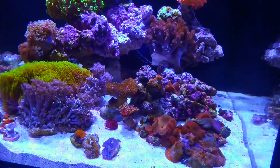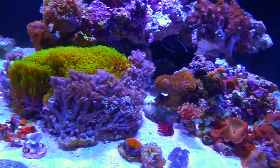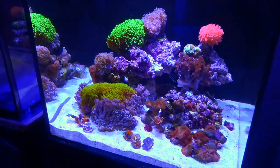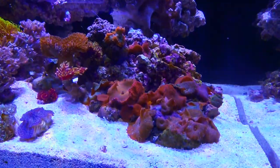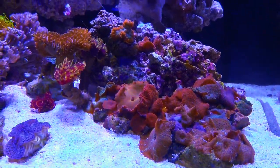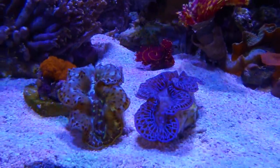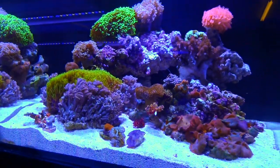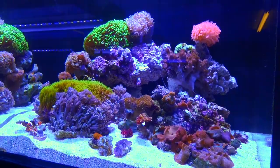Basically everything that's in here is going to be kind of a medium light, medium flow requiring coral — nothing that needs insane flow or insane light, but stuff that's adaptable to multiple different types of conditions. A tank like this you do not need to feed manually, but if you do have coral foods like Reef Roids or maybe some Metro foods, some of these animals in here will definitely enjoy it. There are a couple of clams here down on the sand; clams do tend to enjoy a little bit of phytoplankton feeding every now and then, but overall this is just a beautiful demonstration of a low-energy reef that is also pretty low maintenance.